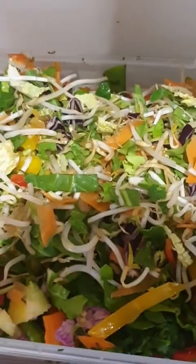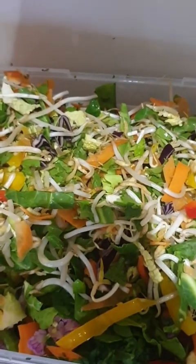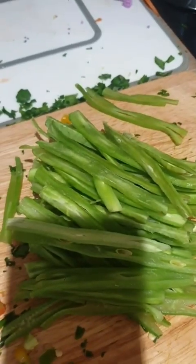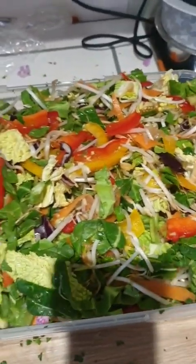I've also just chopped up some yellow and green peppers as well. I've also added some spring beans and some cabbage, and now to chop the runner beans. This is one container all done with all the things I've just told you.